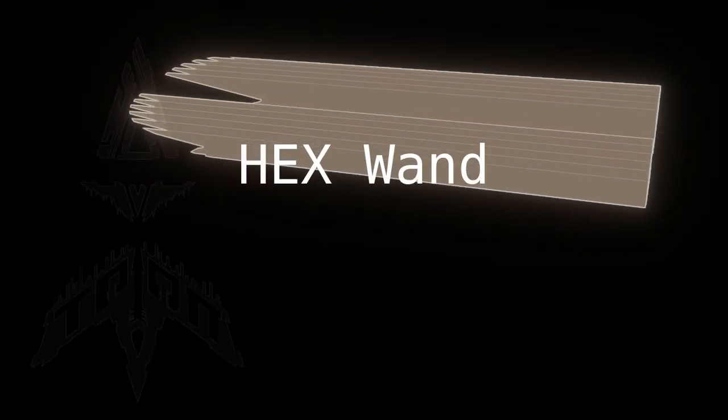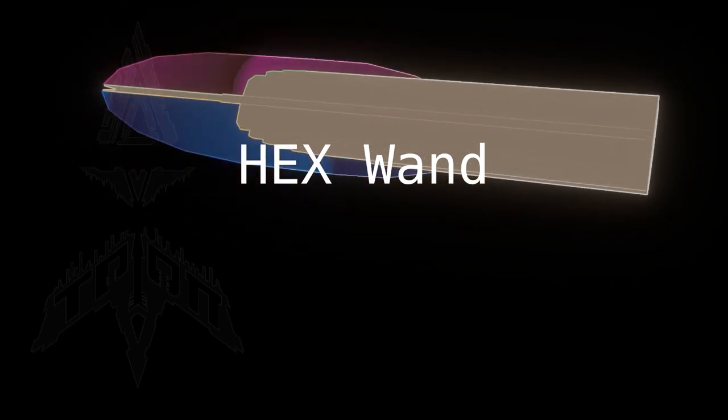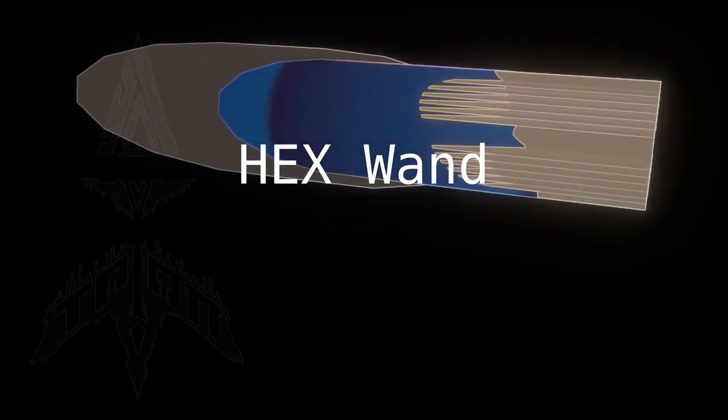So there you have it: the Tri-Up Hex Van, for when tube in tube just isn't good enough.